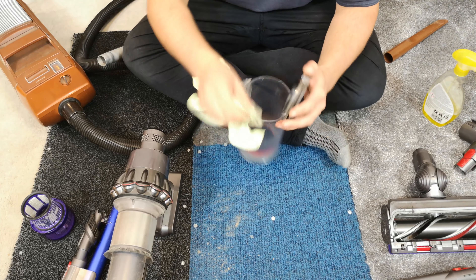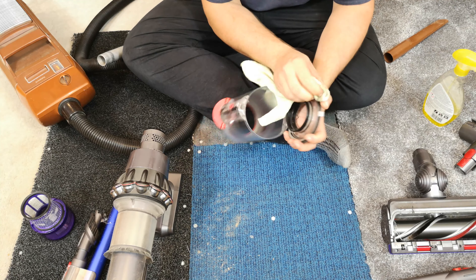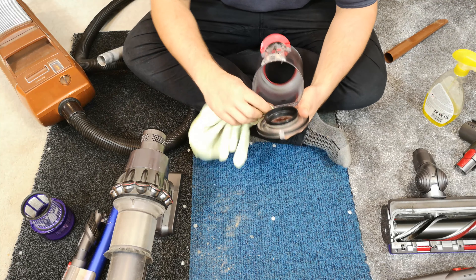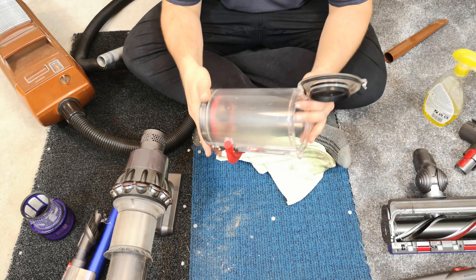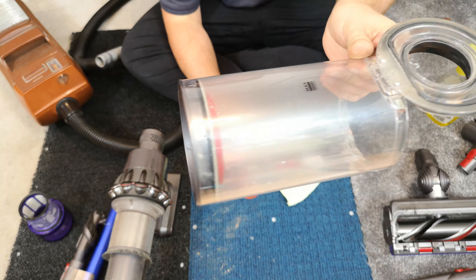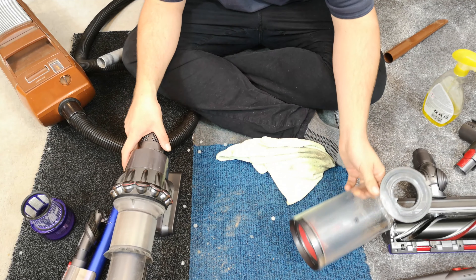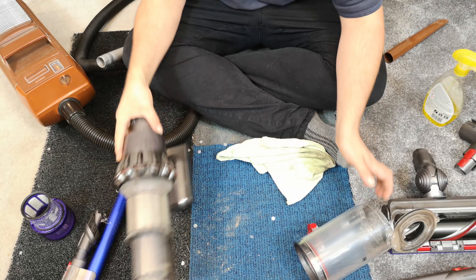It's a problem with Dysons — they rely so much on a perfect seal between everything that as soon as that doesn't happen, that's when you start to lose suction. That is now clean — that is literally where it's going cloudy. Your dirt spins around and when you move it the dirt goes up and down as well.